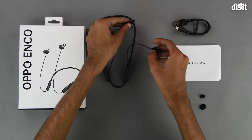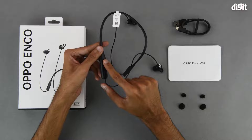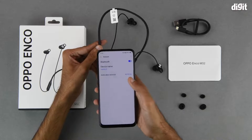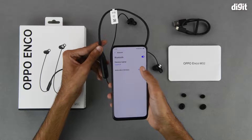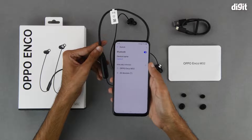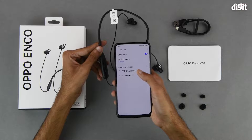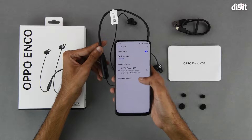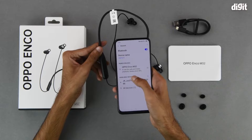To get started with using these earphones, all we need to do is separate the earbuds, which will turn the device on — as we can see here thanks to the flashing LED light, indicating it is currently in pairing mode. Next we look for the device's name in the available devices section of the Bluetooth menu. As we can see, it shows up as Oppo Enco M32. Tap on it to begin the pairing process.